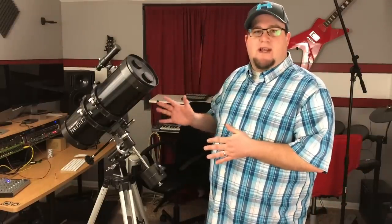Hey, what's up guys? This is going to be a little bit different video. I'm going to be talking about telescopes. The last five, six days I've spent pretty frustrated just learning how to use this damn thing.